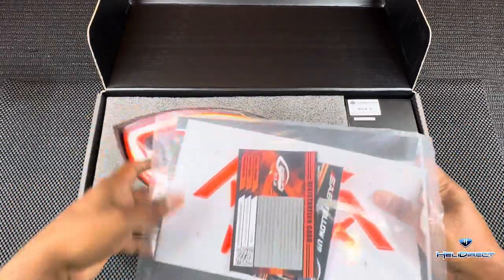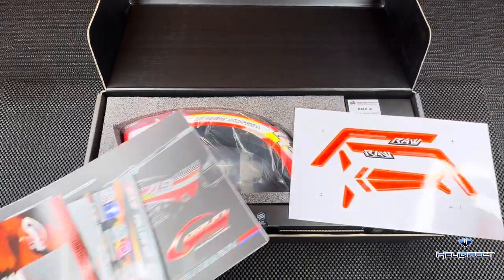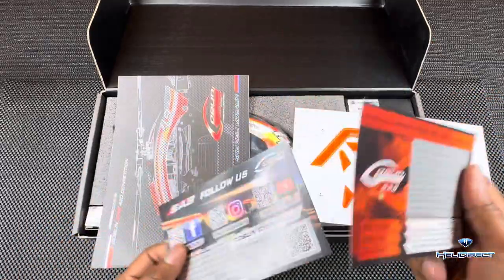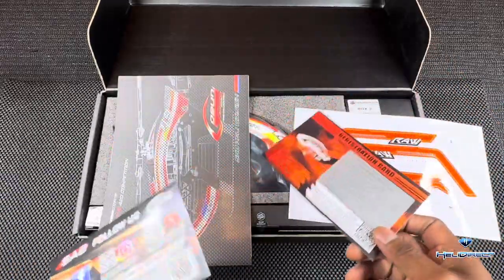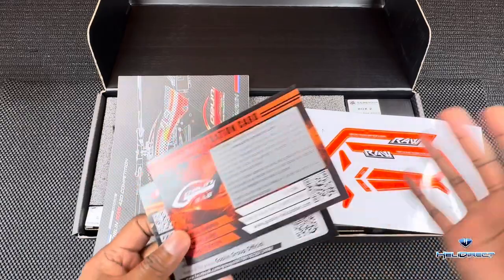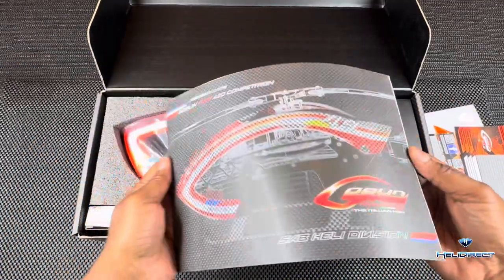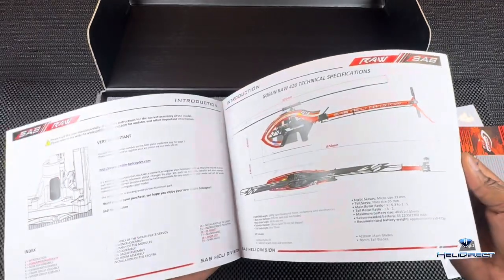In the top we have our bag for our side panel decals — we're going in orange, though they'll probably change up the colors later on. You always have your registration cards, and I cannot stress enough: please fill this out. I know you're thinking it's just a kit and you're going to crash it, but if they have a recall or something breaks, they can track you down as an owner of this kit. Stay in contact, just do this stuff. It makes sense.